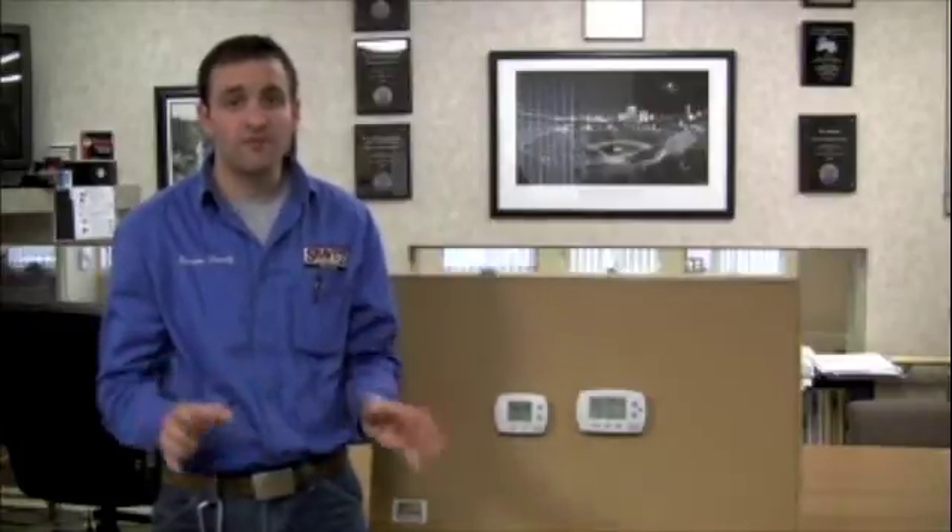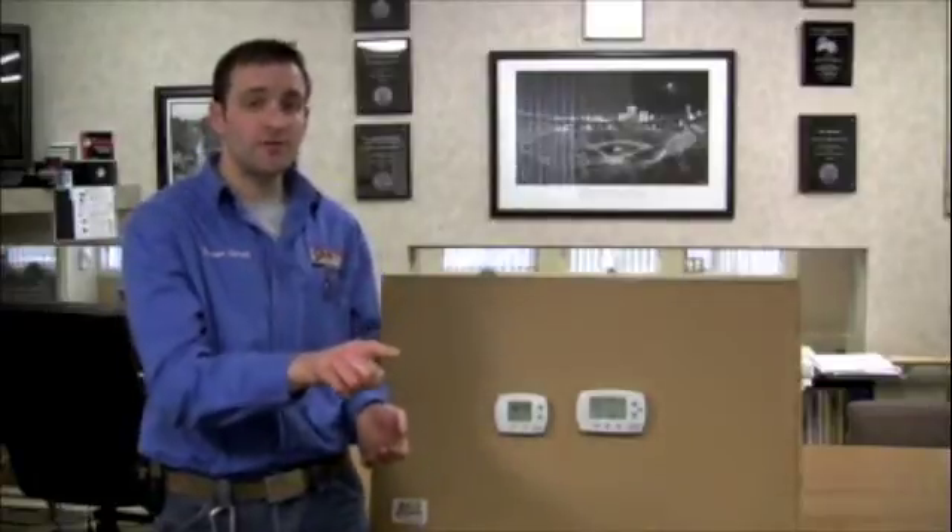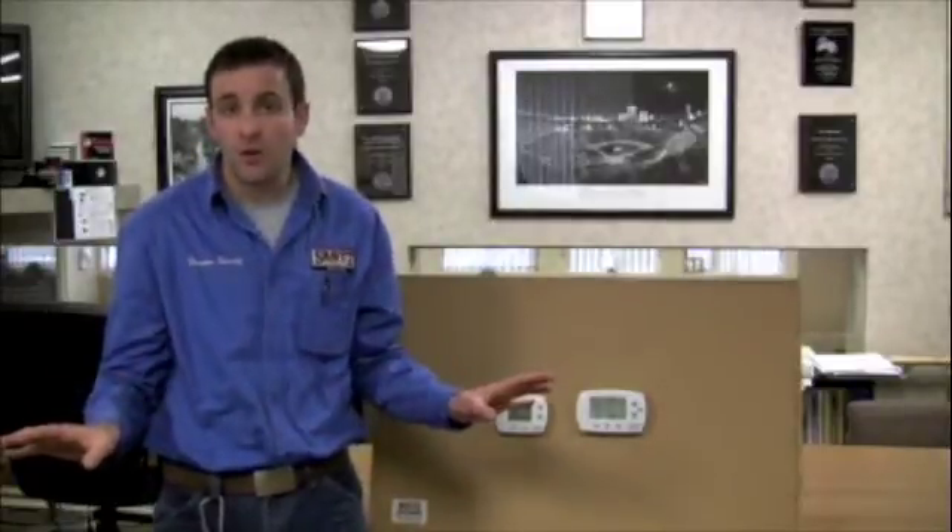The non-programmable thermostat is a very easy to use, very easy to read thermostat for people that don't want to have to mess with it. They just want to set it to one temperature and forget it — walk away and it's always at that temperature.